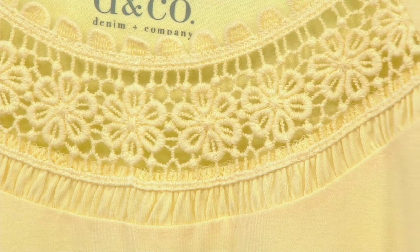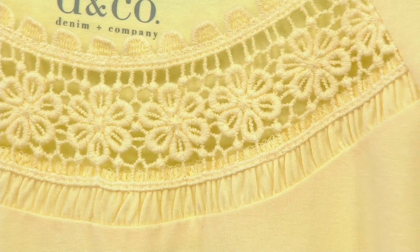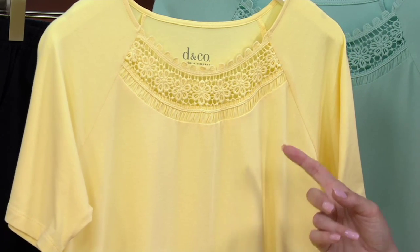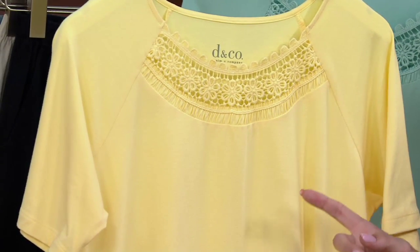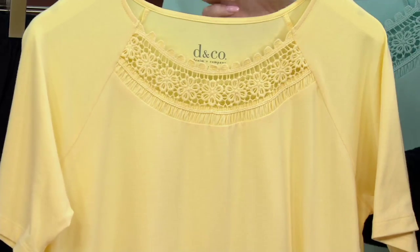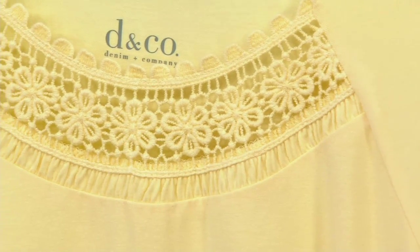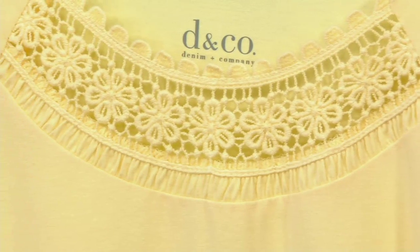We have a new color this month. This color right here at the front is Sunlight Yellow. This is so sweet and perky for spring — I just love it. There is your crochet detail right up at the top. Sunlight Yellow is available in extra extra small, small through large.